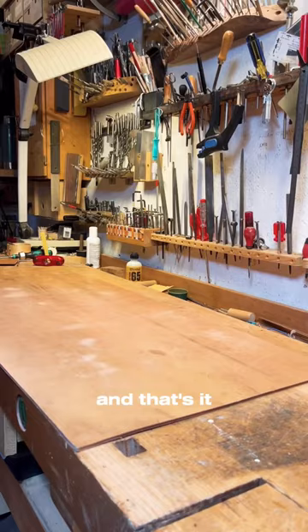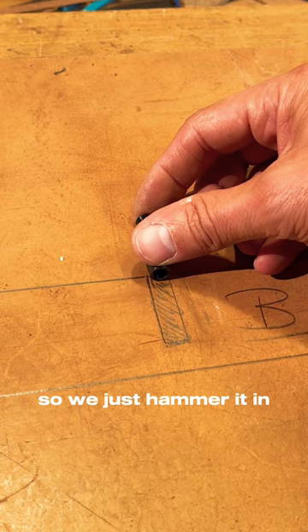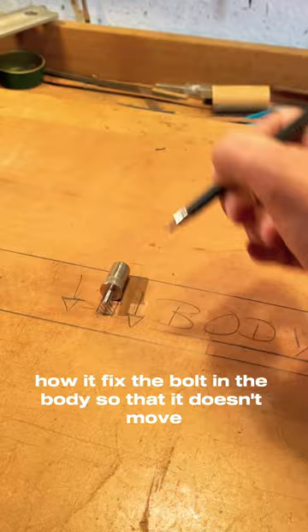Here's the theory: that's the body, that's the bolt with the screw. We have to get the bolt into the body, so we drill a hole and hammer or press it in. Now you have this little screw — this is just an example to see it better. If you screw it in, it goes out and presses against the body, and that's the system — how it fixes the bolt in the body so that it doesn't move.